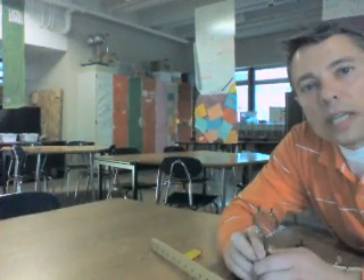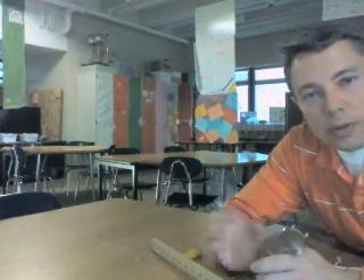Our relationship today is that 1 over f is equal to 1 over di plus 1 over do. The two values we're going to be putting into our table are the distance of the object and the distance of the image. We'll use that to find our common denominators, very similar to what we did with the mirror, so the math is going to work the same way.